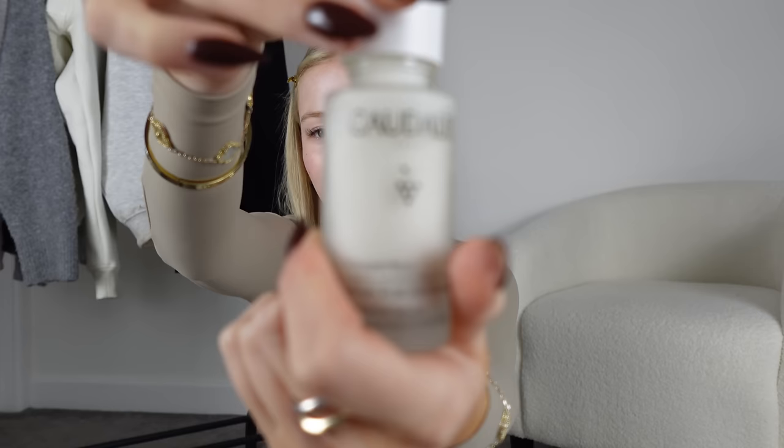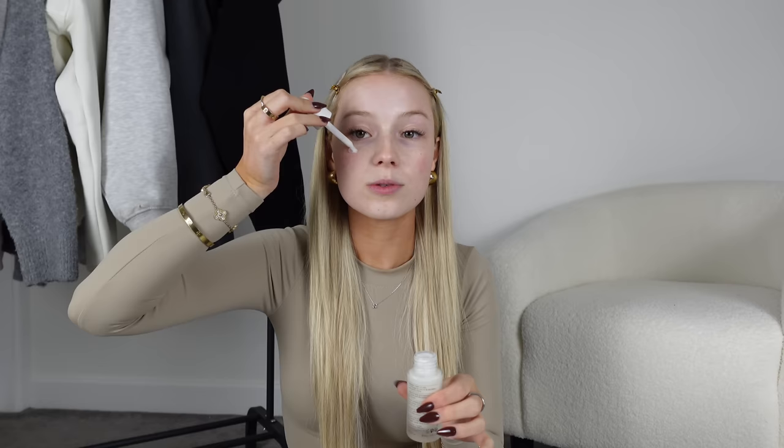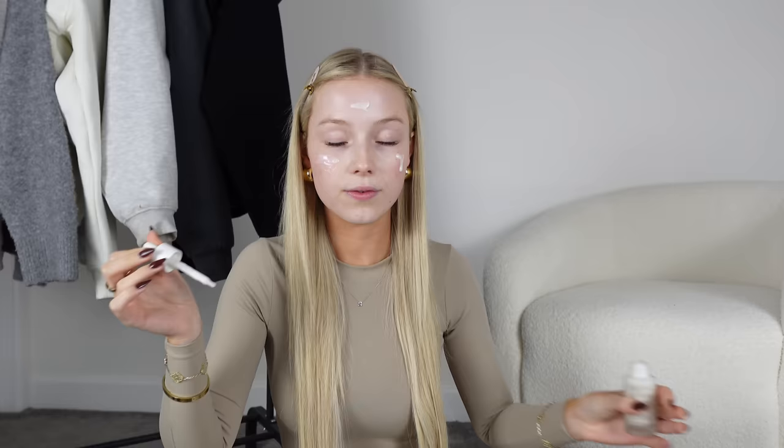Next I'm going to use another Caudalie product — the Radiant Serum Complexion Correcting Serum. I love it. It also feels so luxurious. I just put this on my face. These two products coupled together give such a soft feeling to my skin, which is exactly what I'm after.